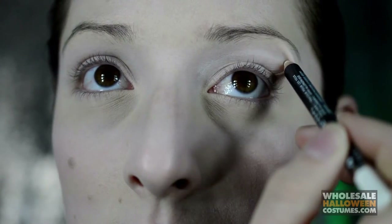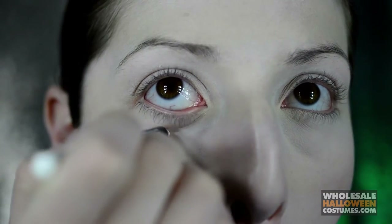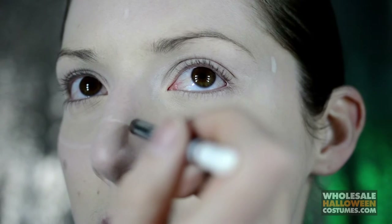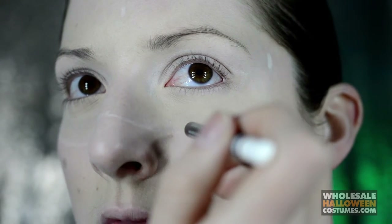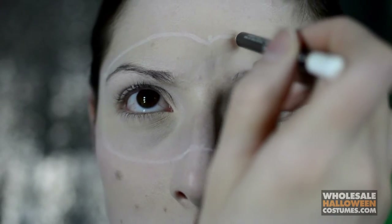All right everyone, starting off I'm going in with a white eyeliner pencil and I'm just outlining the shape of the mask. Little circles around my eyes as well as the outline along the bridge of my nose, under my eyes, and also along my forehead. That's what the outline will look like.